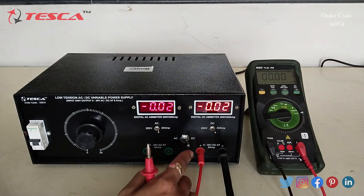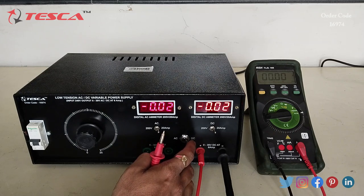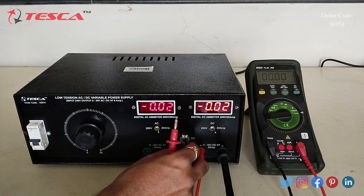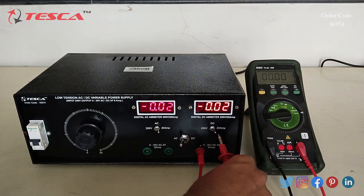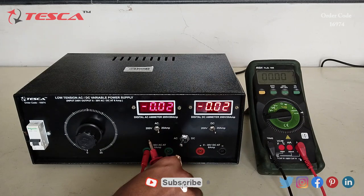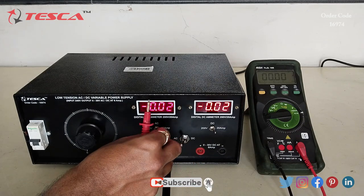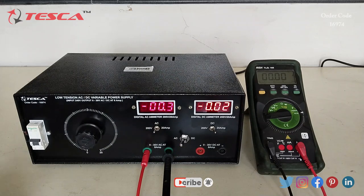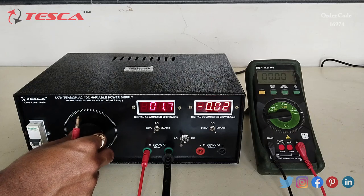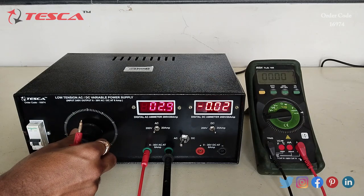For AC current, we first keep the voltage at zero and then switch the position to AC. We shift the connections to the AC output port and keep the AC position at voltage to see the voltage reading. Let's set the voltage to approximately 4 volt.